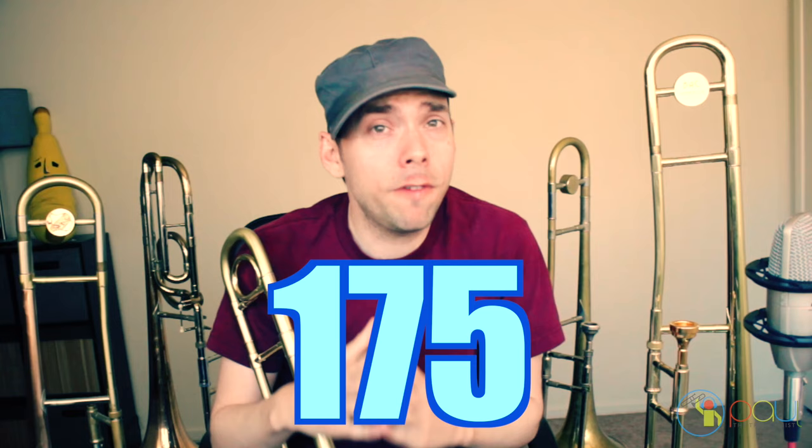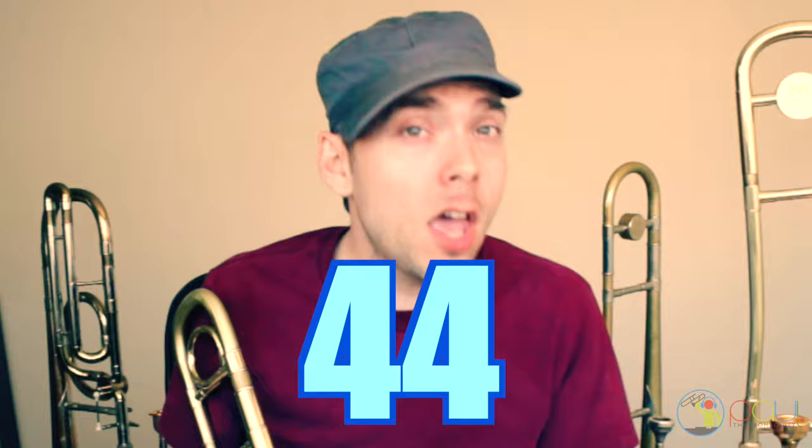Last year, 175 action movies were made. Out of the 175 action movies, 44 of these used the helicopter sound of the trombone for their helicopter effects.